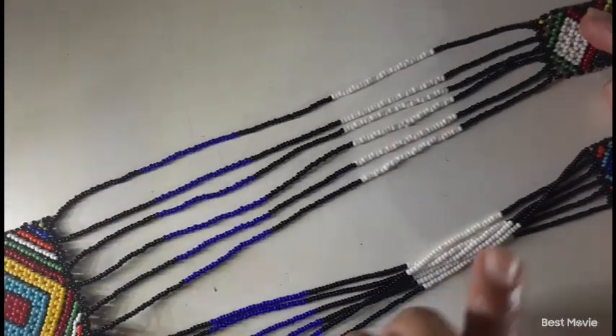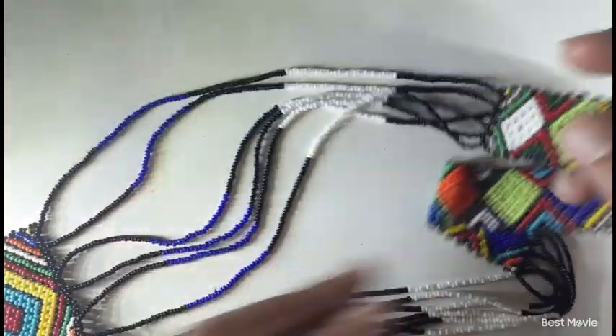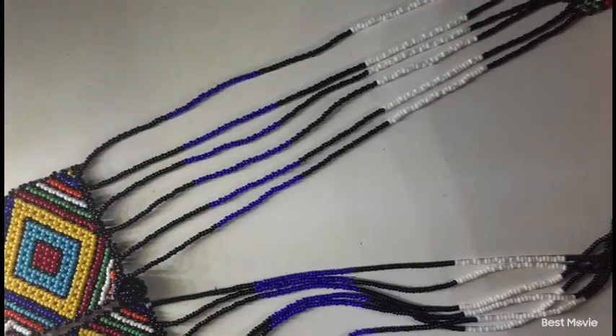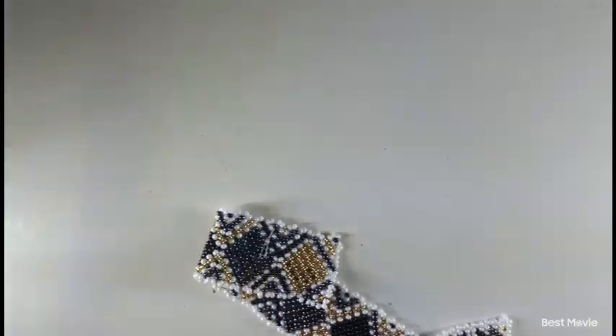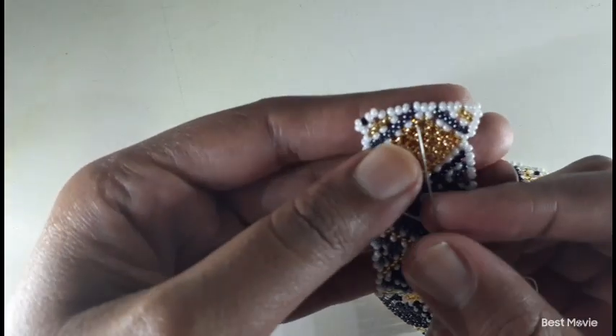For the first part we're going to do the top part, connecting the long belt to the two big belts that we were busy with yesterday. You want to look at the size of your belts — let's take the belt that I currently have and let me use my needle to point.